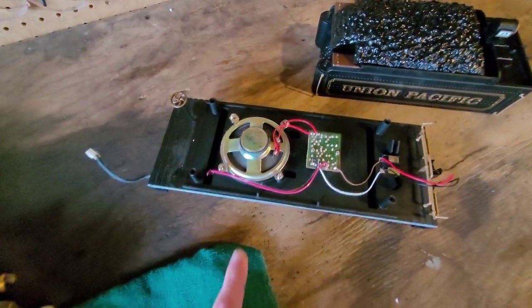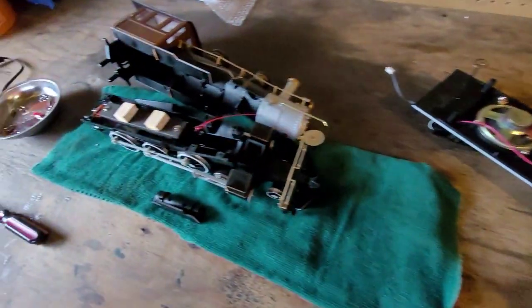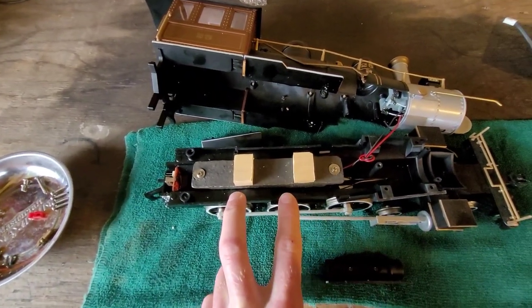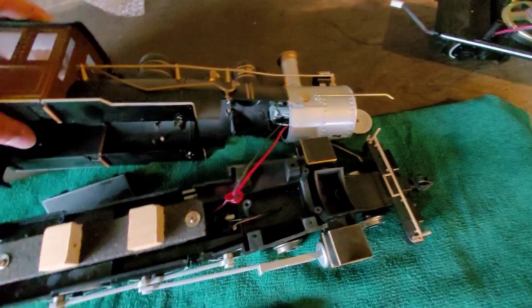The good news is it's already got a speaker, and in the steam train there is enough room for a Rail Pro board. I am probably going to mount it on these blocks of wood I have set up here. So I have the train all apart.